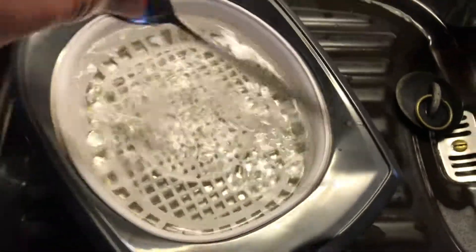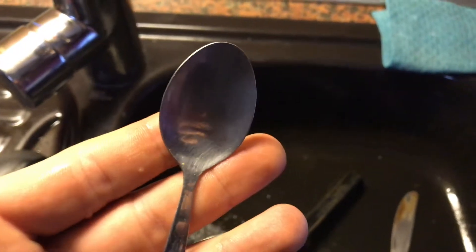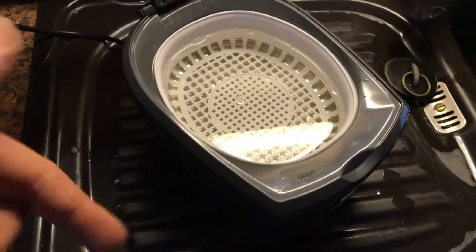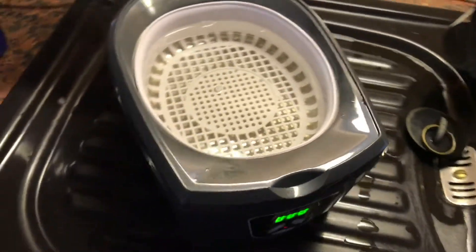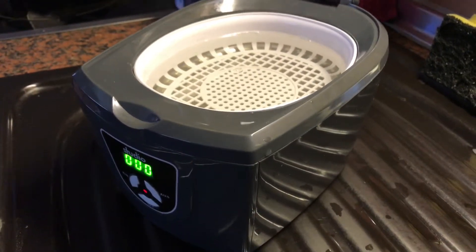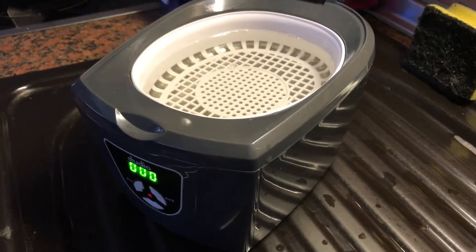Now, after the timer runs to zero, as you can see, the spoon is ready. Just dry it, and as you can see, you can use the spoon now as a mirror. Nice job! Cool stuff — easy to use. It's a really cheap and easy way to clean all kinds of materials.